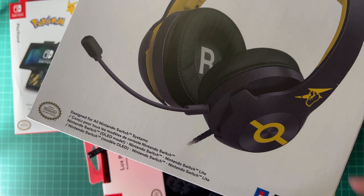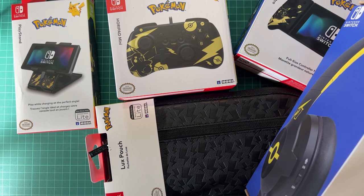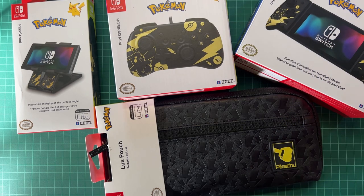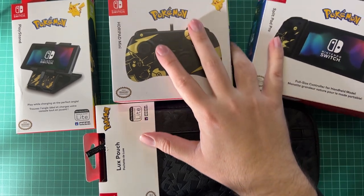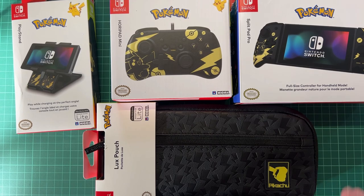Hello everyone and welcome back to another video. If you are an ultimate Nintendo Switch fan and also crazy about Pokemon and especially Pikachu, I have the complete collection you need. All the products you see here are from Hori, which is licensed by Nintendo, and they all go together really nicely.